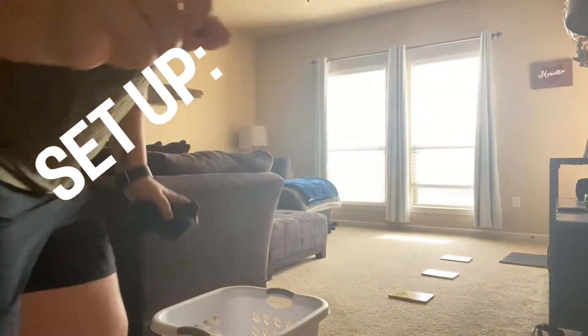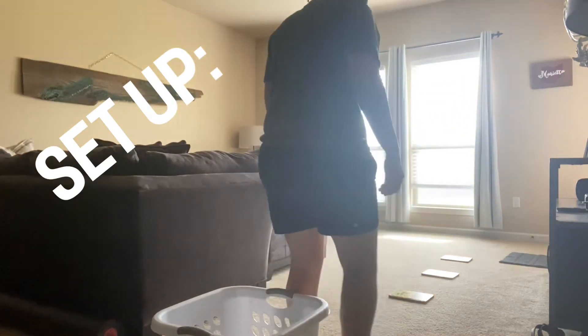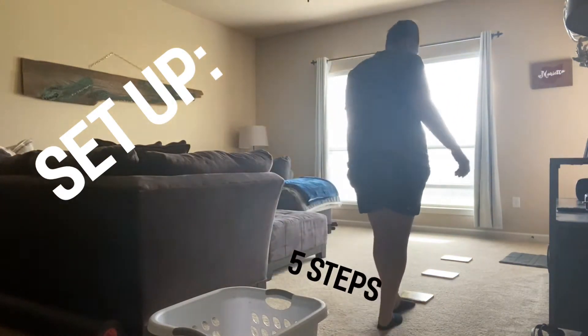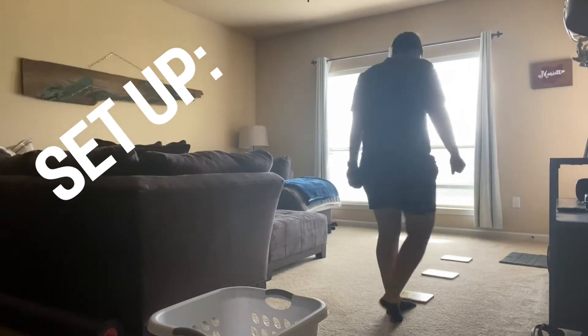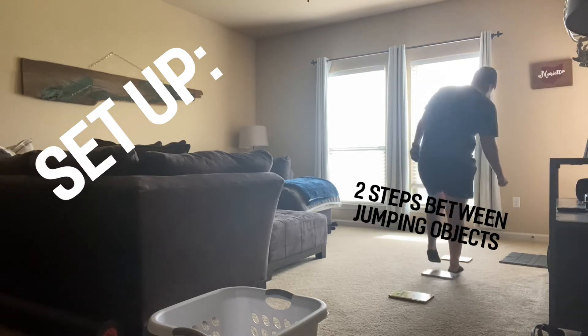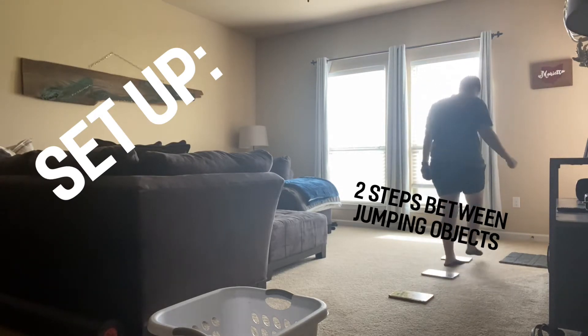Alright, so you'll put the basket — or the pot, or whatever you're going to shoot the socks into — somewhere. Then you're going to count five steps heel to toe, put the first object that you're going to jump over down, two steps, put the next one, two steps, put the next one.